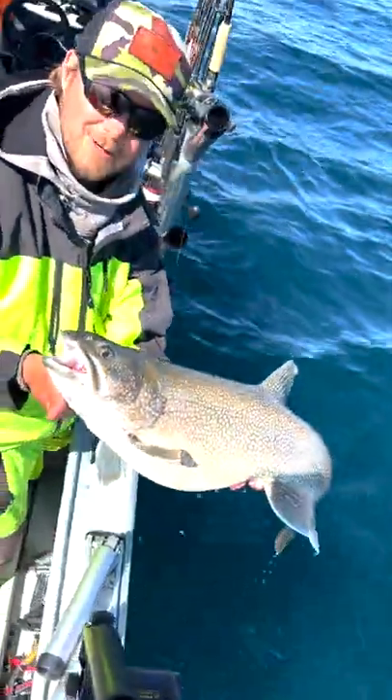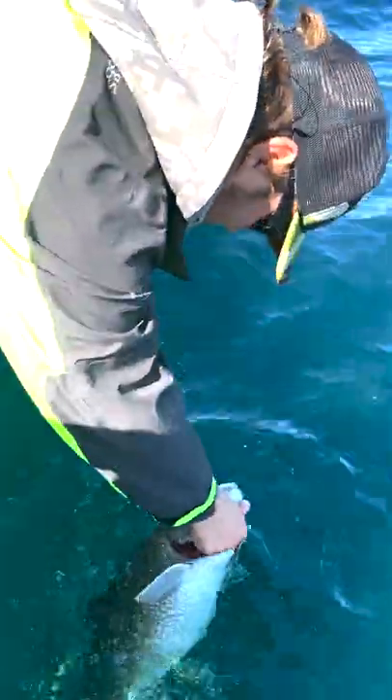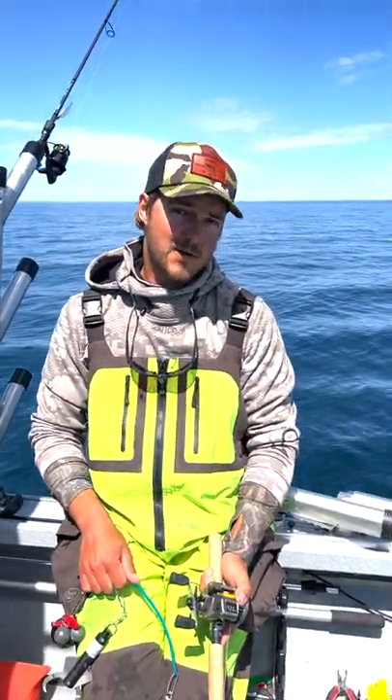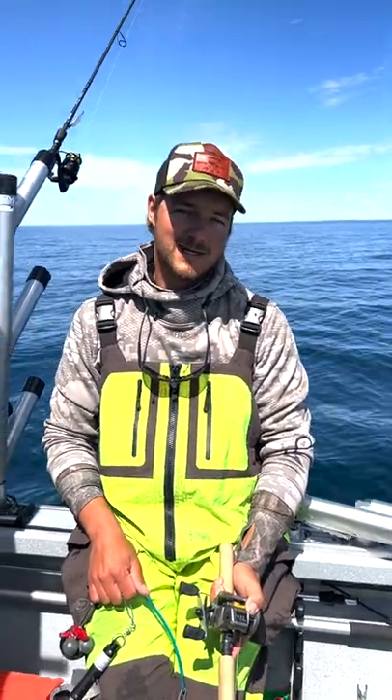Hi everyone, it's Travis from Keweenaw Charter Fishing. We're out here in Lake Superior today fishing for lake trout and we've got one that we just brought up from a little bit deeper water. It's got a little bit of air in its belly, so I suspect just looking at this fish that we're gonna have a little bit of a hard time releasing it.